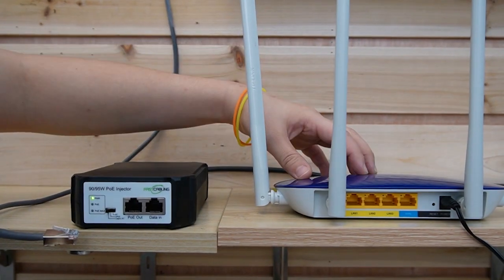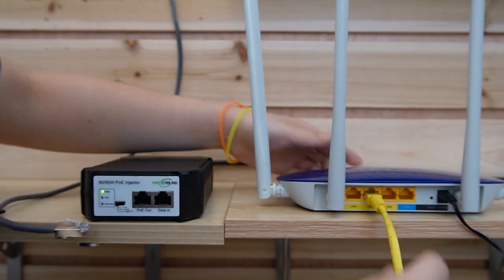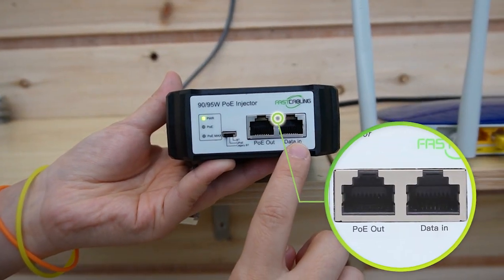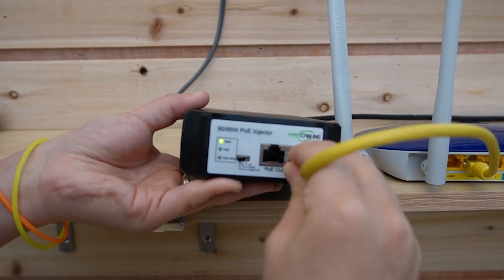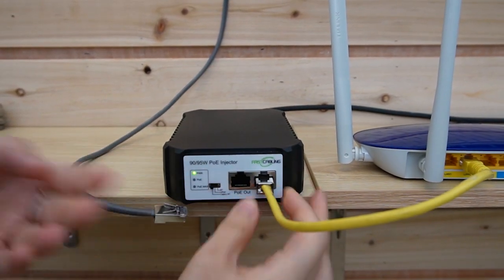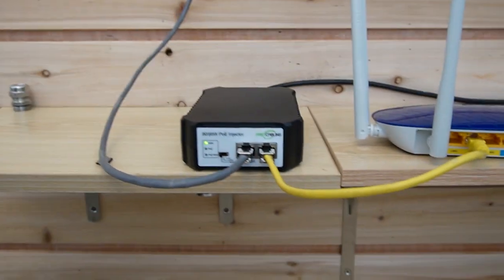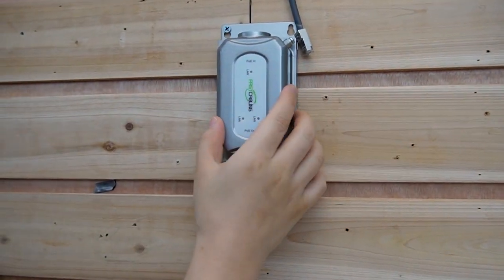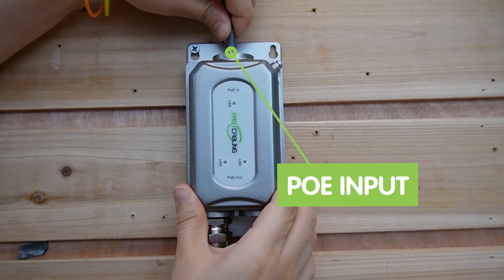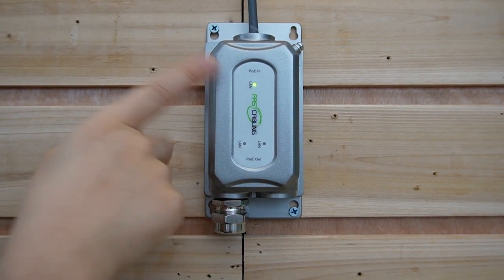Let's do the connection together. This is the router providing the main network. I'm going to use a short patch cord to connect the router to our PoE injector. The injector has a data input port and a PoE output port — make sure to connect the router to the data input port. Then use another Ethernet cable to plug into the PoE output port. This is a 100-meter Ethernet cable. Now let's connect it to the PoE extender's input port. We can see the indicator light is on — it's receiving both power and data.